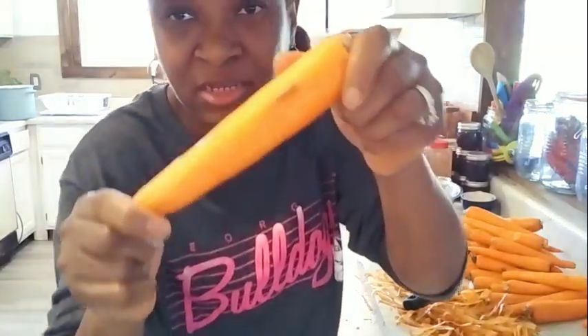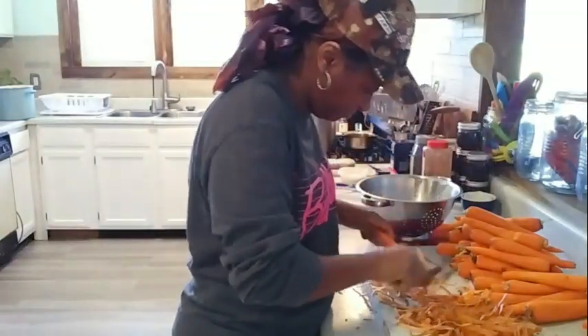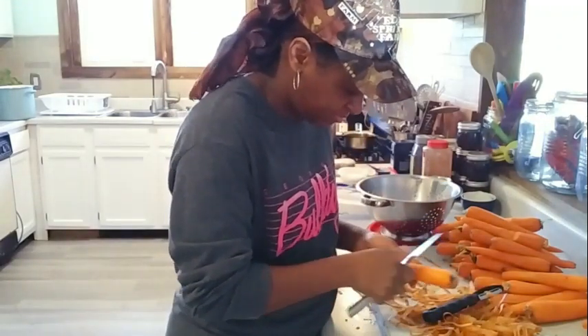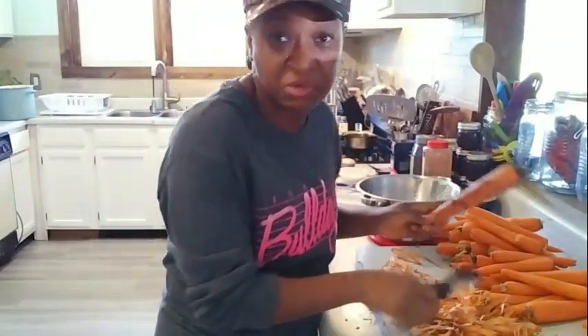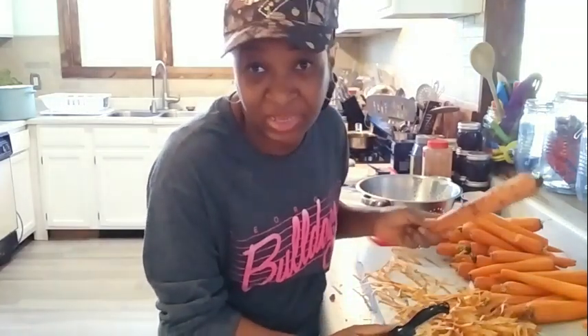Y'all see that spot right there? I'm not going to throw away this carrot for that. My mama would say: you're not going to throw that whole thing away just for that? Don't you throw that away — just cut that part off. My mama is known for that in our family: you don't throw away stuff because it looks bad, just cut that part off.